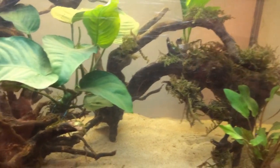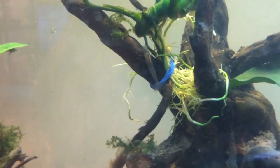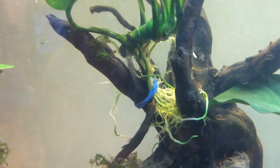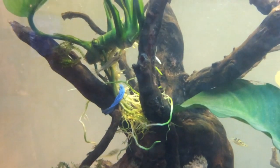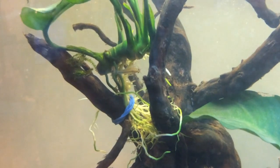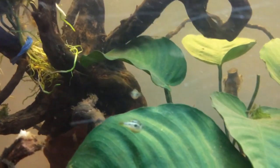Amano shrimp are what I have in here. They get to around two inches. The puffer fish sometimes have a look at them — you've seen one tried to nip it earlier on — but by the time they get anywhere near it the shrimp are gone, so the puffers have learned they're not food. You want to have the shrimp near enough to adult size as possible, because if you get baby ones the chances are the puffers are going to tear them to pieces.